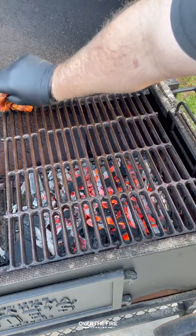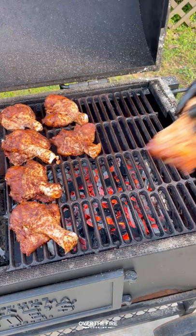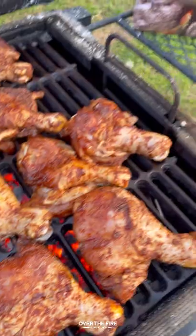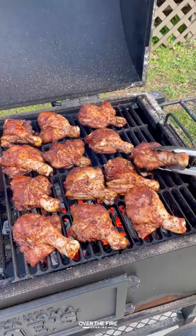Next we're going to heat up some cowboy charcoal, getting our grill to a medium-high heat. I'm going to sear these guys off for about two to three minutes per side, getting that crust.